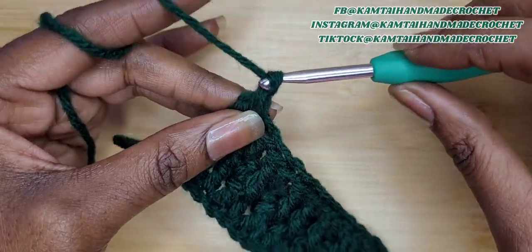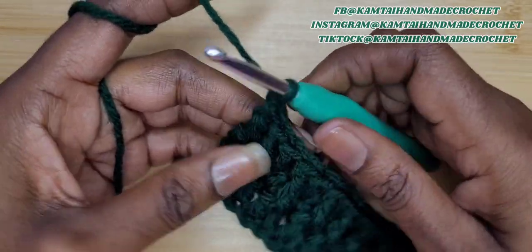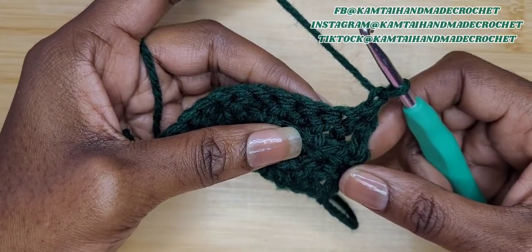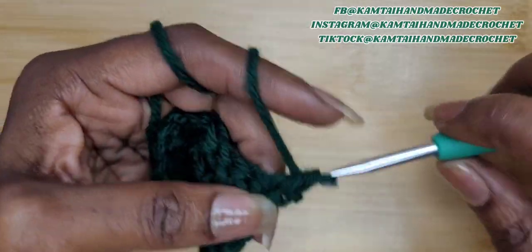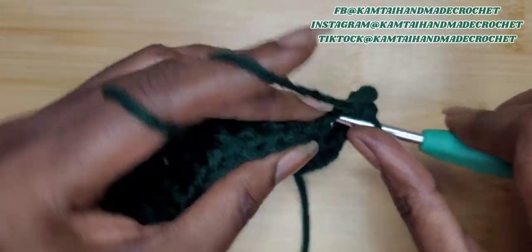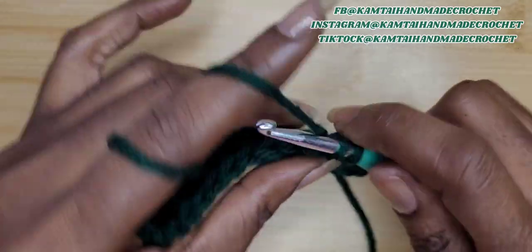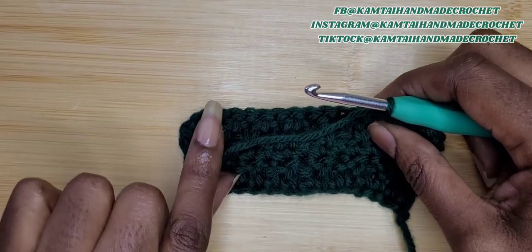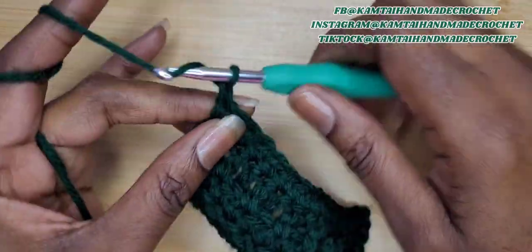So I want you to chain one and then turn your work. The reason we chain one is because we're at the back of the project now. You want all of your triple crochets and double crochets to be in the front of your pattern. So when you get to the end of your row of making those stitches and you chain one and turn, you have to make a single crochet row. I'll be back. So we have that single crochet row done.